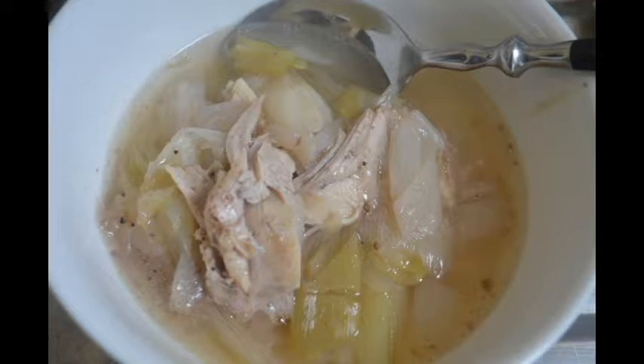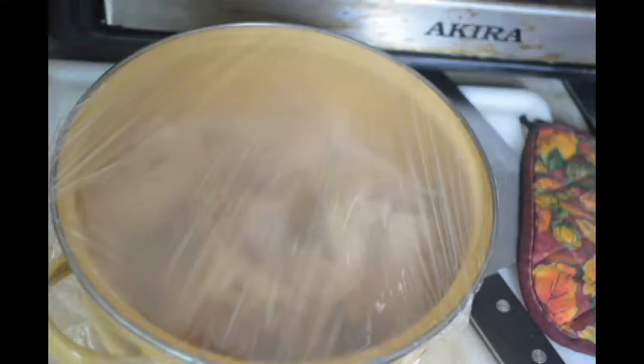I had some extra chicken, much more than I needed, so into the refrigerator it goes. I'm going to use it for other things, maybe a curry or maybe some stir fry. And I'm going to put the bones on to boil again — I've cleaned out the stock pot and I'm putting them back on, and that will be part of my next video.